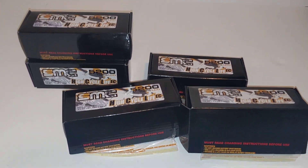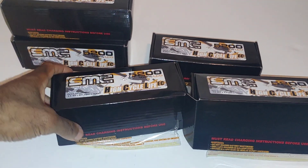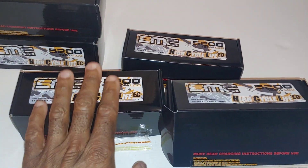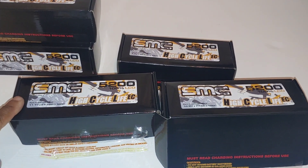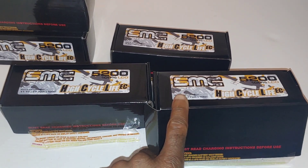Hey guys, JJ with a quick video. SMC has some new LiPos out — these HCL, which are high cycle life LiPos. They offer these in a 2S, a 3S, and also a 4S. The 2S is going to be $24.99, the 3S is $37, and the 4S is $49.95.